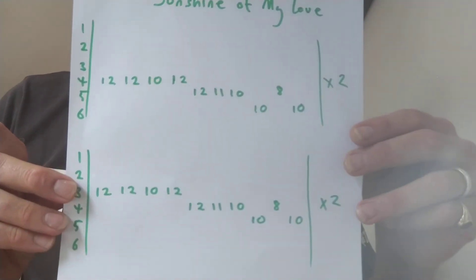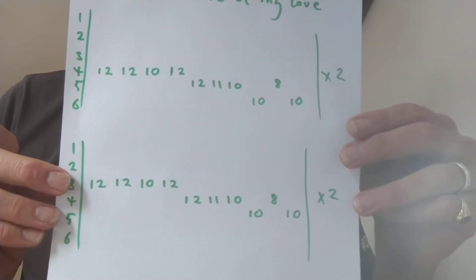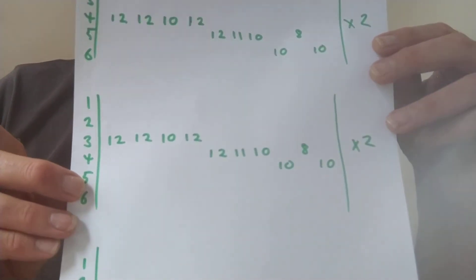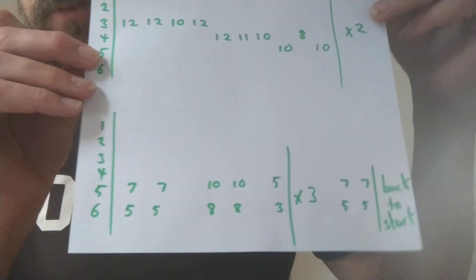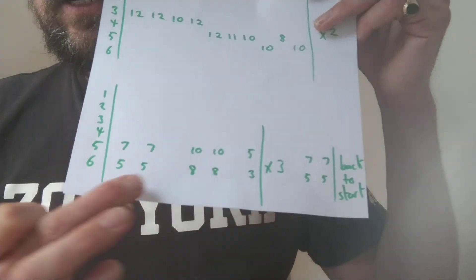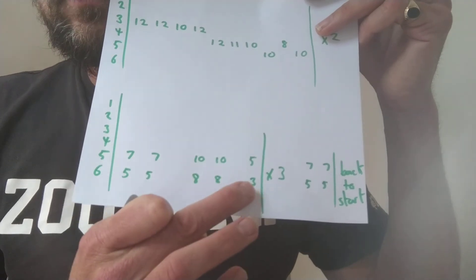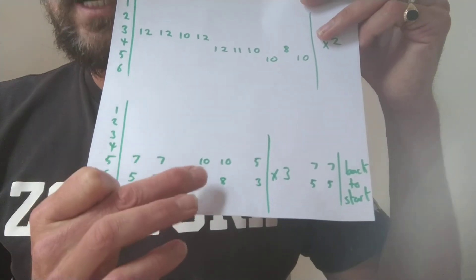Here's the tab. String 4: 12, 12, 10, 12, 12, 11, 10, 10, 8, 10 — do that twice, then go down a string and do the same. At the end we've got 5, 5, 5, 8, 3. If you're a beginner, just do 5, 5, 8, 8, 3. If you're getting better at power chords, that's what a power chord looks like written out as tab.